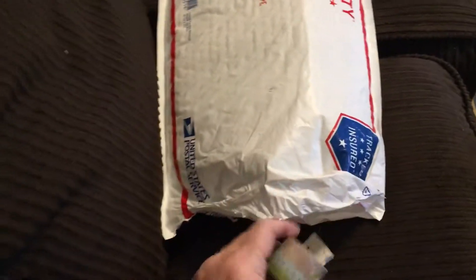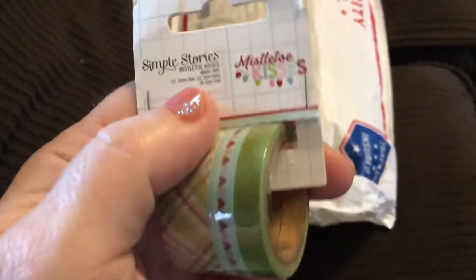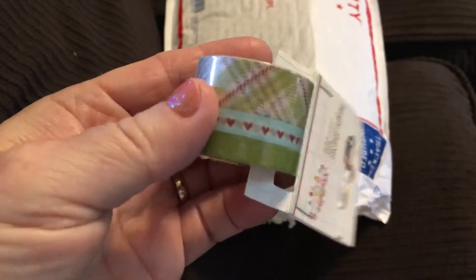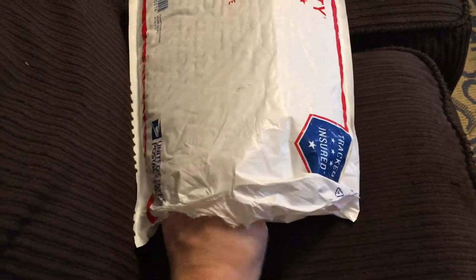I have no idea what's in here, so let's get started. It looks like I got three rolls of washi tape, and this is by Simple Stories — Mistletoe Kisses. That's awesome, I'll definitely use those.